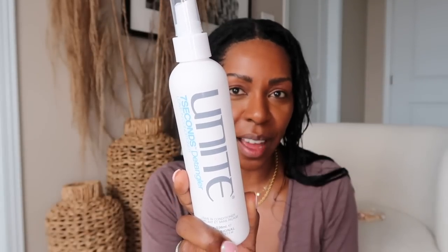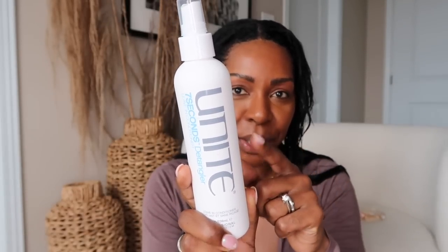I deep conditioned my hair using the Aussie 3 Minute Miracle. I just coated my hair in conditioner, wrapped it in a plastic bag, and then did a long ride on the Peloton. I've posted about this Unite 7 Seconds detangler — this has quickly become one of my favorite detanglers ever. It really does detangle immediately; it makes hair so soft and manageable that it's so easy to run a comb through.